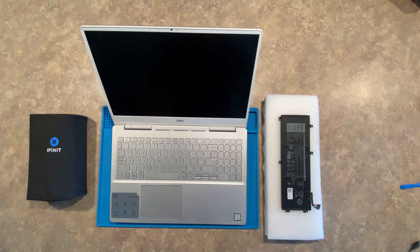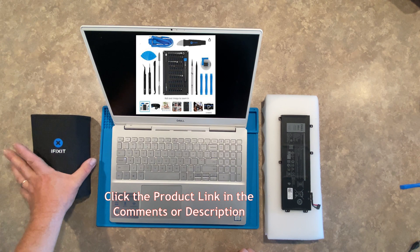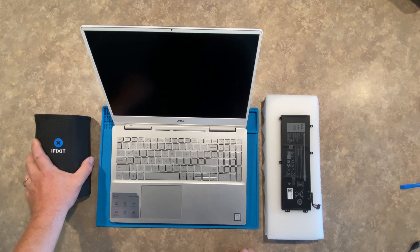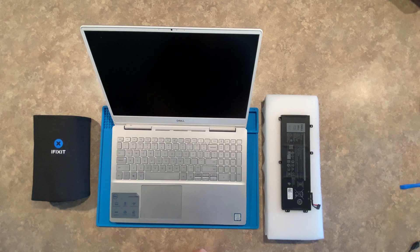A couple of things I want to go through real quick: if you don't have one of these, the iFixit kit is an awesome kit for technicians or even just to have around the house. If you're not technical, this laptop is not hard to work on. You'll find out as we go through it — there's a series of screws, but for most novice users this should be a fairly straightforward event.